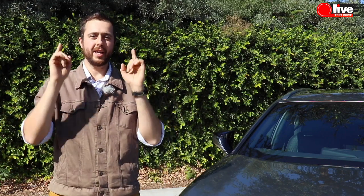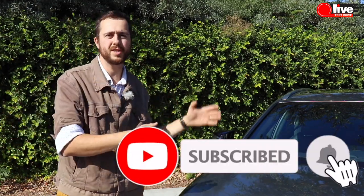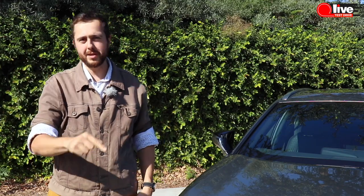If you like what you see, hit the subscribe button, ring the bell, and watch the newest and coolest cars and bikes every single week. We'll see you next week.